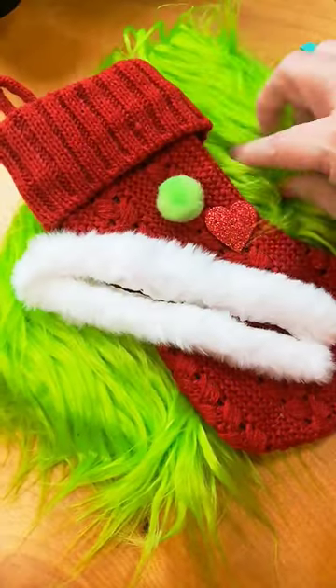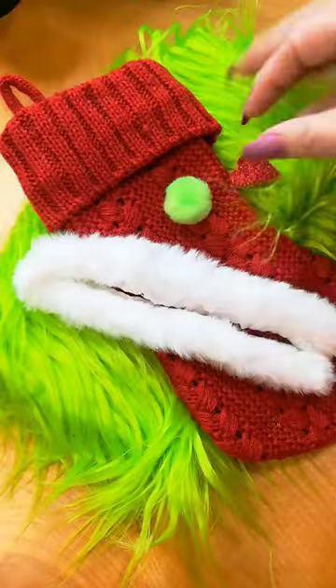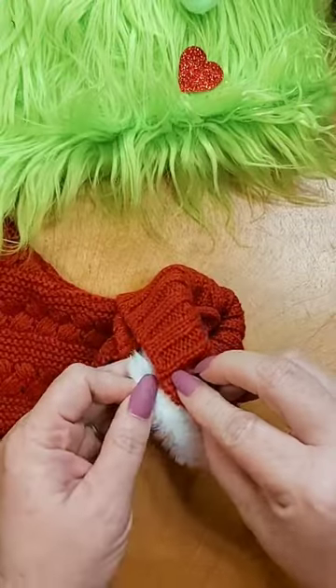It's Santa Grinch stocking time. You're going to need some fur, a little button nose, a little glitter heart or regular heart, some trim, and then a stocking.